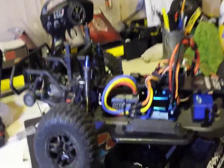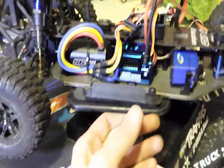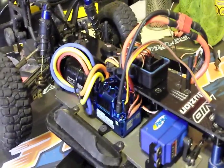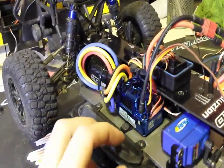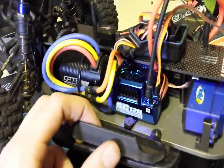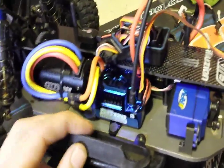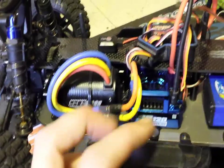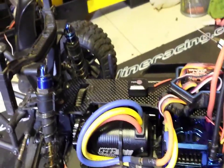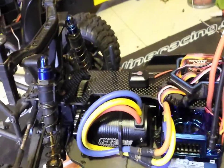Hello, welcome. I've got a review, initial thoughts, tips and tricks — whatever you want to call it. I got my new speed control motor in, the Toro SC120. This is the competition speed control, sensored or sensorless. Currently I've got it paired up to a 10-shock SC411 — this is a 4000 kV motor.